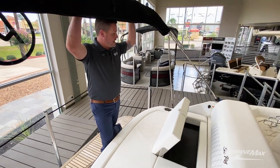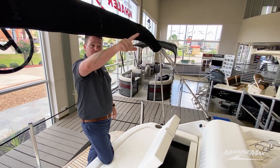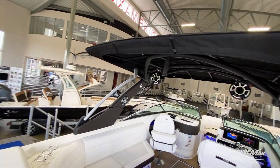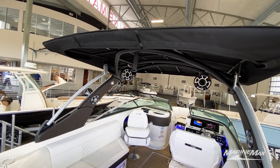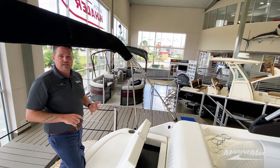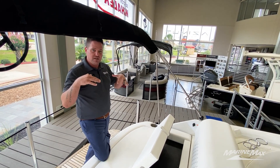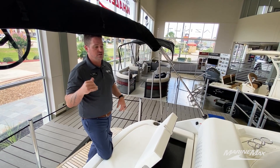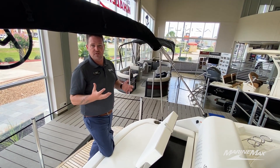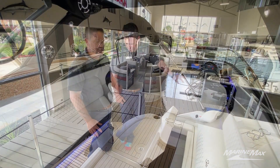This boat was optioned with an aftermarket Bimini back here which connects to the power tower right in front of it. That tower — if you push a button — is actually going to fold all the way down flat, which is convenient for lifts. If you're out on the water and it's raining and you just want to get a little more protection a little closer to you, you can do that as well. It's a very awesome option for this boat and just complements all the rest of the options that were included on this.